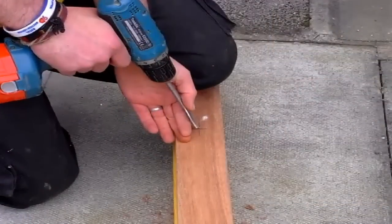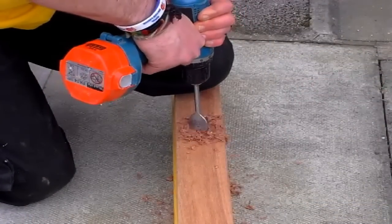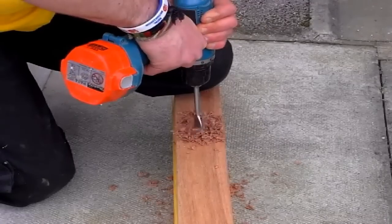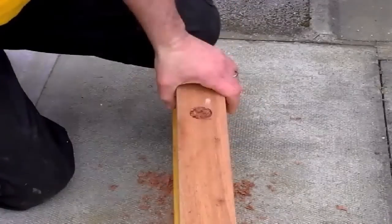Start off by drilling the countersink hole for the head of the bolts. This wants to be just deep enough so the head is below the surface, and wide enough to take the spanner or socket.